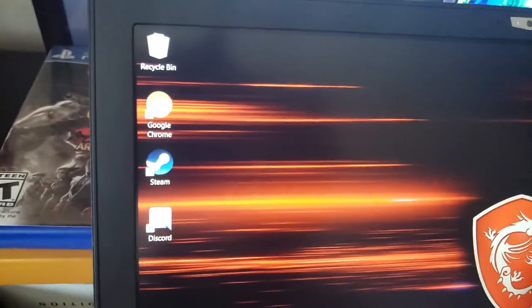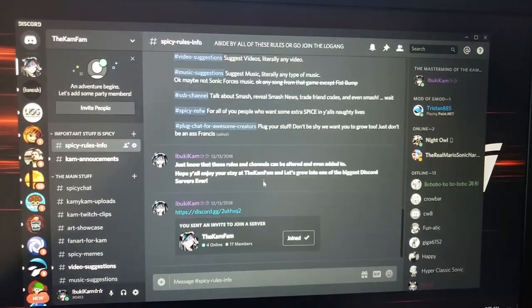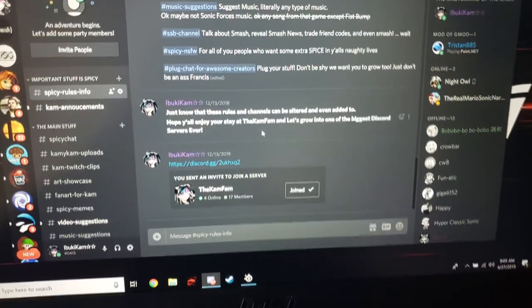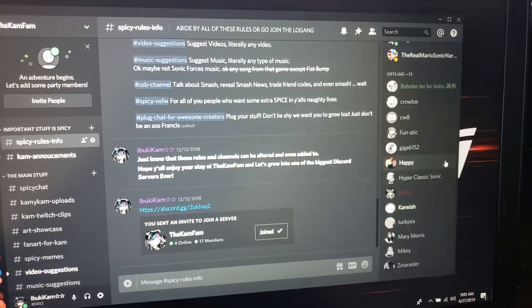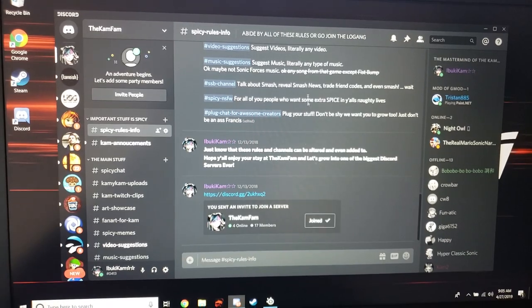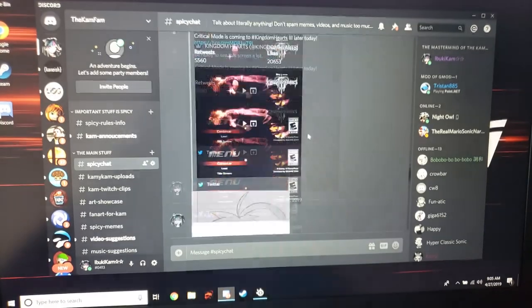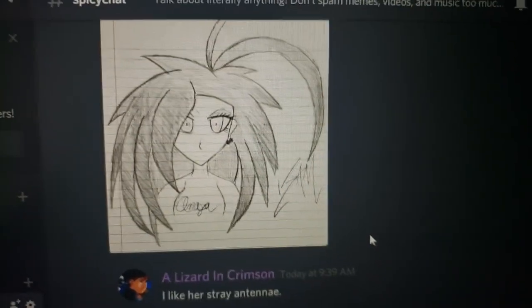All I have is Chrome, because what the fuck is Internet Explorer — or Microsoft Edge, whatever. And then Steam and Discord. You guys can join my Discord in the link in the description. You guys can join my Discord. As you can see, this is the most spicy Discord — we have about 17 members. A lot of them are offline right now, but if you guys want to join, go ahead and click the link in the description down below.